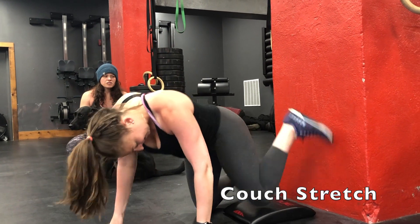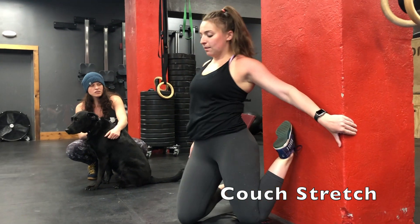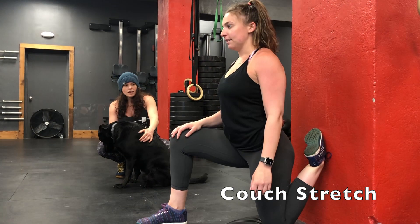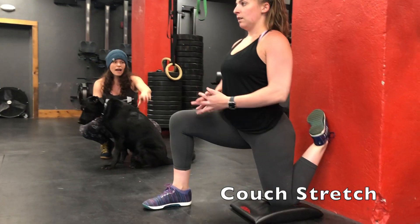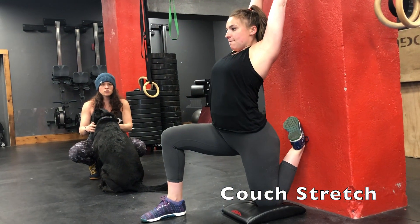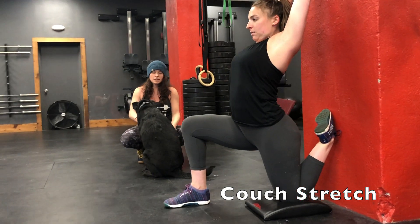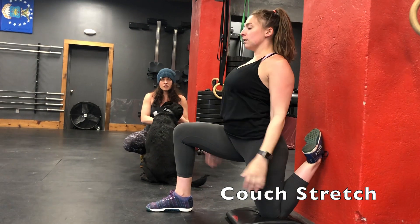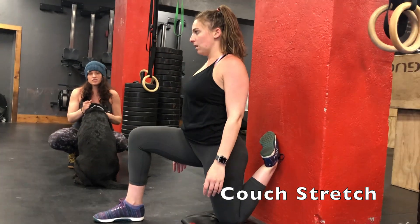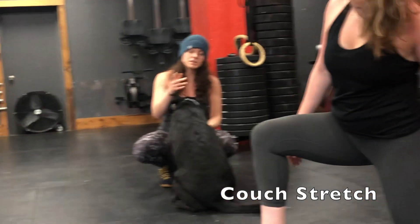After that, do a couch stretch. You'll need a wall or a couch — anything to put your foot up against. Have the top of your foot against the structure and get into a lunge with the other foot. Then press yourself back into the wall, with hands above the head to get an extra stretch through the shoulders. If you can't get that far, keep the hands down and do your best. Use a chair to help get into this position if needed. Hold for 30 seconds on each side.